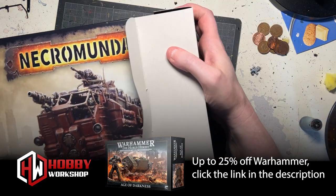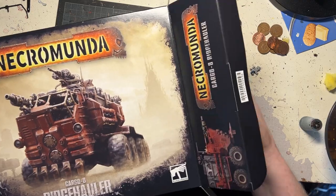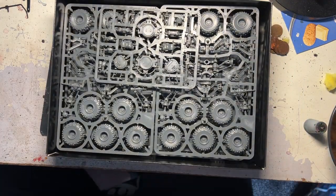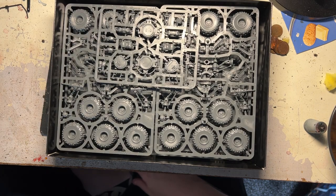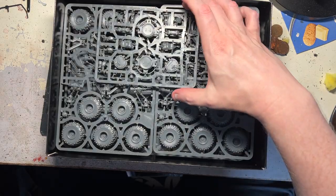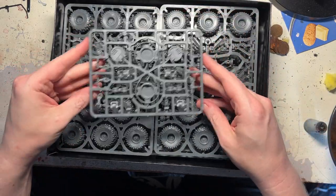Years and years ago, those that might remember Rogue Trader and second edition might remember what we used to be able to do - pull some polystyrene out and turn that polystyrene into a building or ruin, many many moons ago. So a nice bit of plastic - always got that lovely brand new plastic smell.